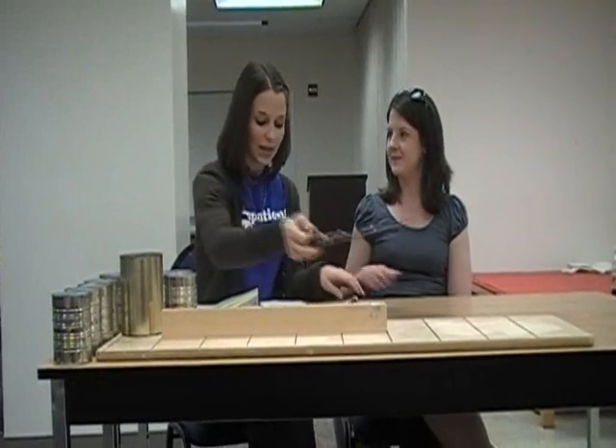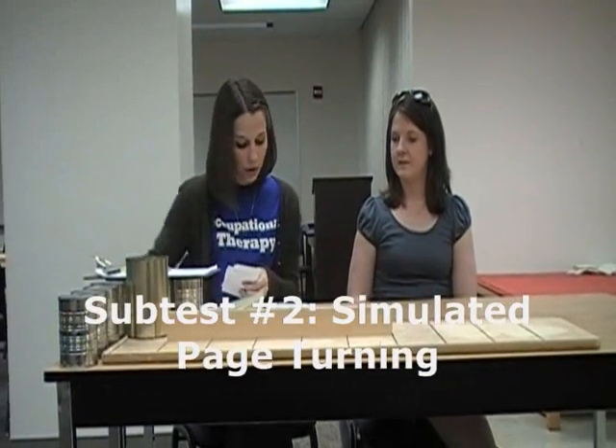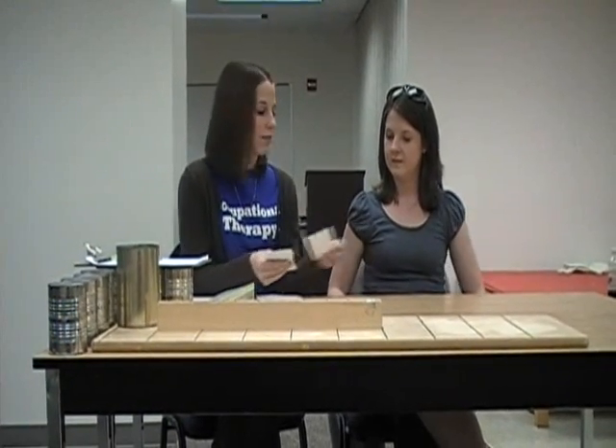For the next task, it is called simulated page turning. You take five index cards and place them in a horizontal row two inches apart on the table in front of the subject.